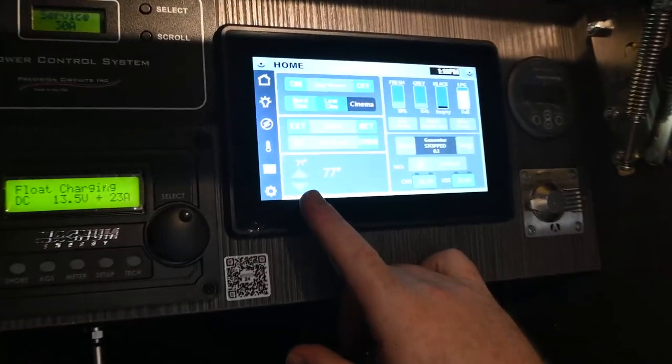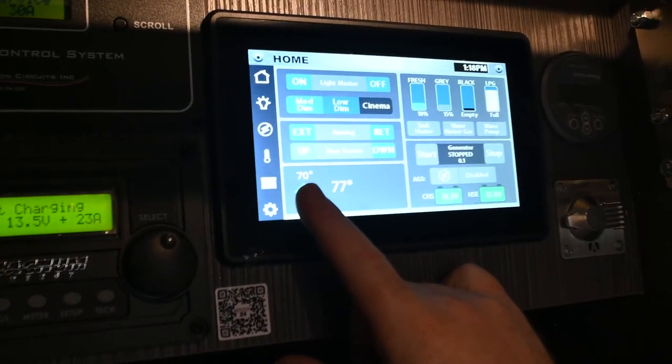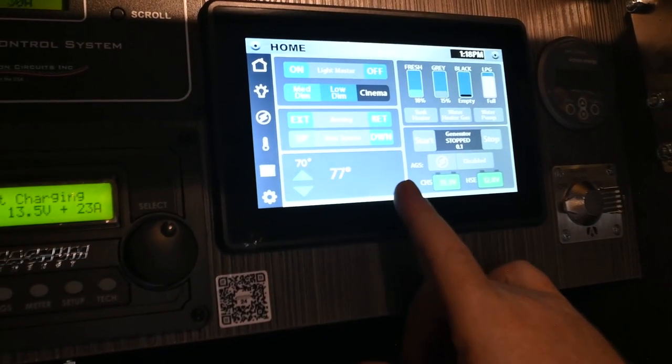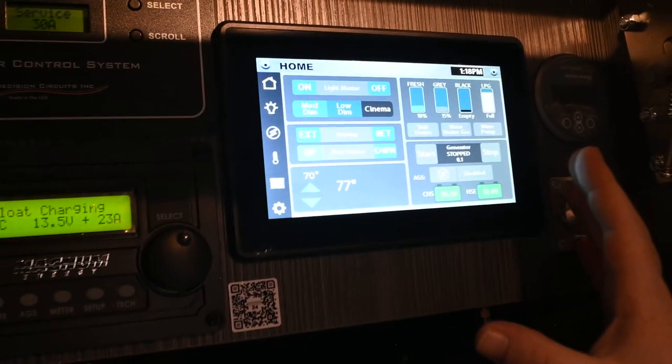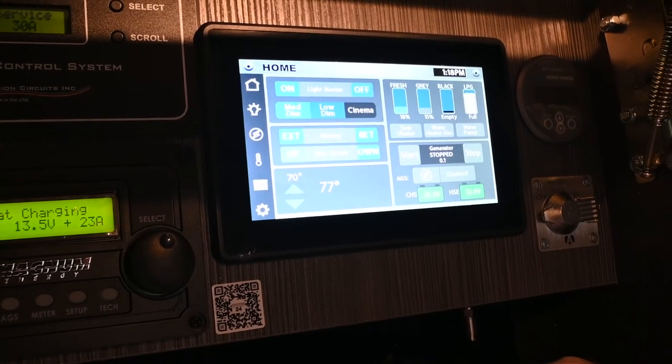Below that is the HVAC display. You can change the target temperature here — this is your internal temperature. When you're using the HVAC, you'll get a little icon to let you know what it's running on: a little snowflake for the air conditioner, a little flame-looking thing for the furnace.